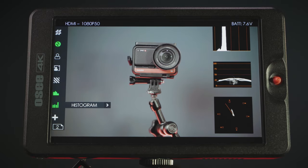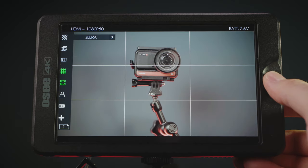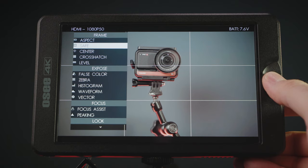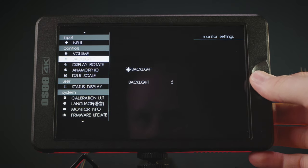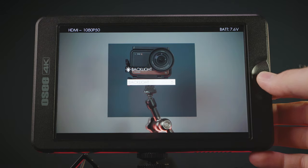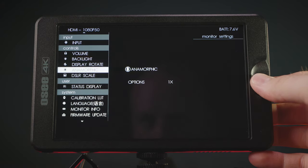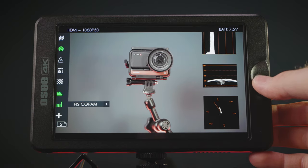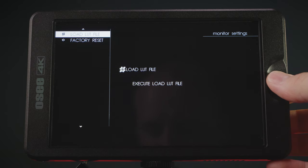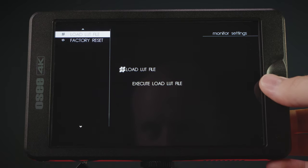Let's go to the menu settings. This monitor gives you the option to set up custom menus and tools on the main screen and add your most used ones, like zebras, looks, aspect ratios, grid lines, focus assists, and more. In the monitor settings, you can control the volume of the built-in speaker or attached headphones, backlight power, display rotation, anamorphic stretch selector, DSLR scale, status display bar for battery voltage and signal input, and the calibration LUT. The load LUT file option lets you load specified LUTs for your camera's profile from the SD card slot.